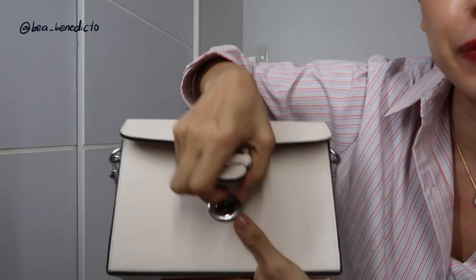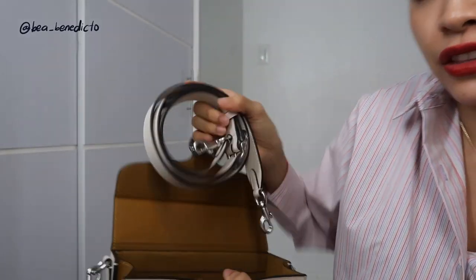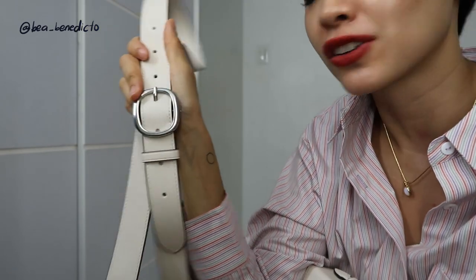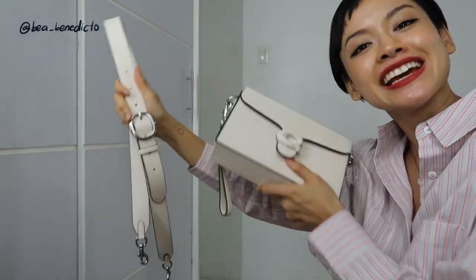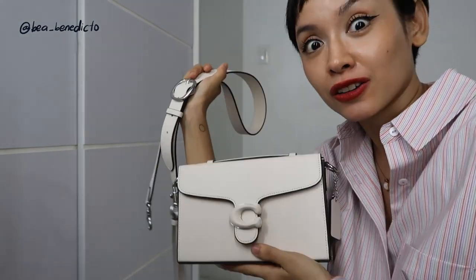Let's open it up. We actually have a magnetic closure here. And the strap — I love that there is a shoulder strap for more comfortable wearing. I love my shoulder bags. The strap is also adjustable, which is great. It's pretty long, actually. I'm really loving this silver hardware with the off-white color. It's very fresh, very young. And I feel like it's so versatile — you can use this with any outfit.